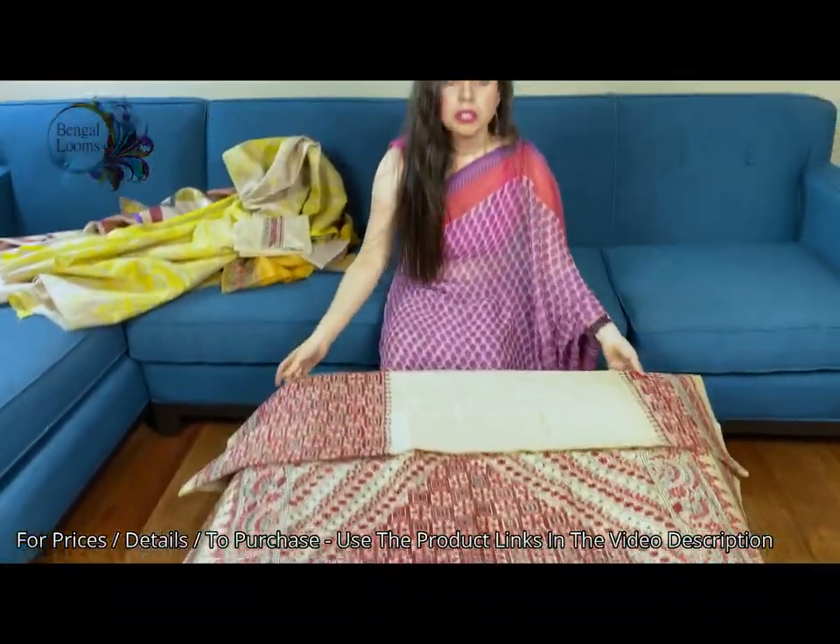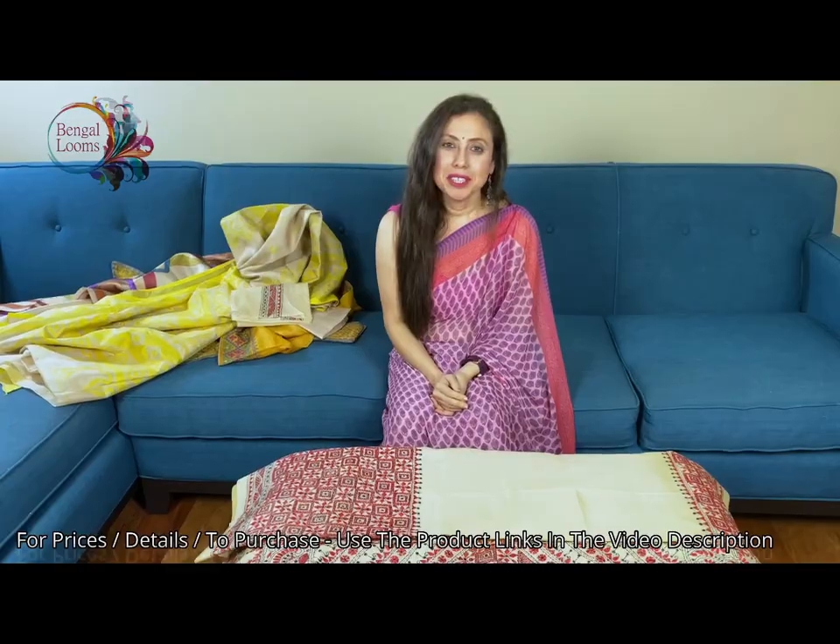So friends, to purchase these sarees please visit our website. In the kaata section you will find all of our embroidery sarees. Thank you for watching this video.